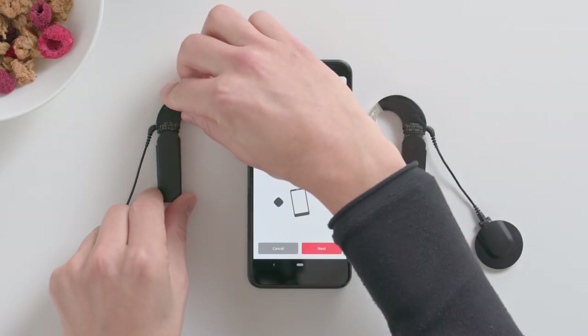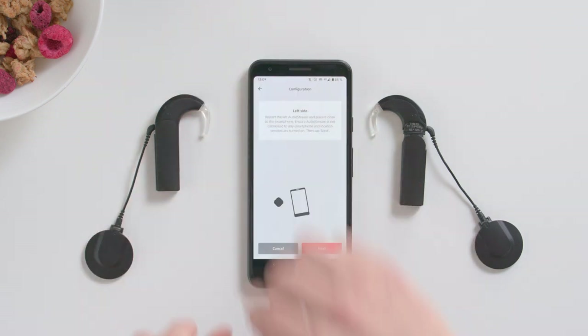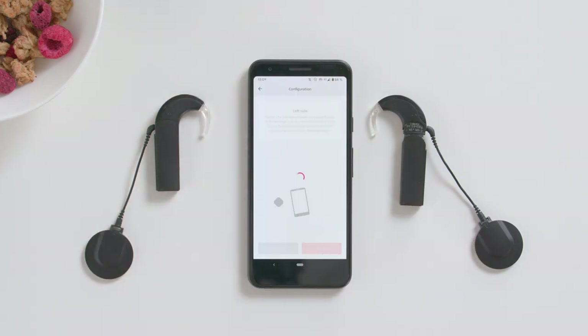Then slide the AudioStream cover completely over your audio processor. Place it next to your phone and press Next.